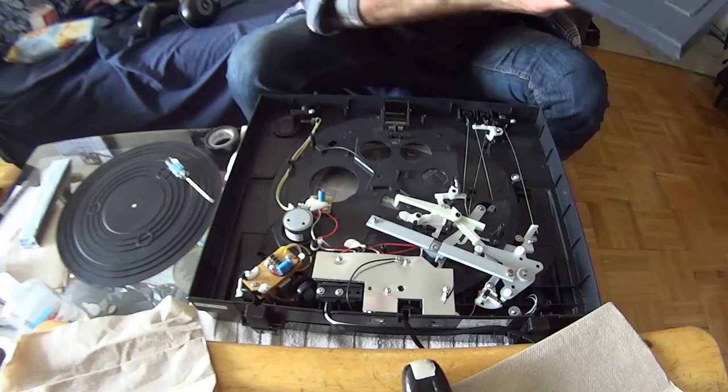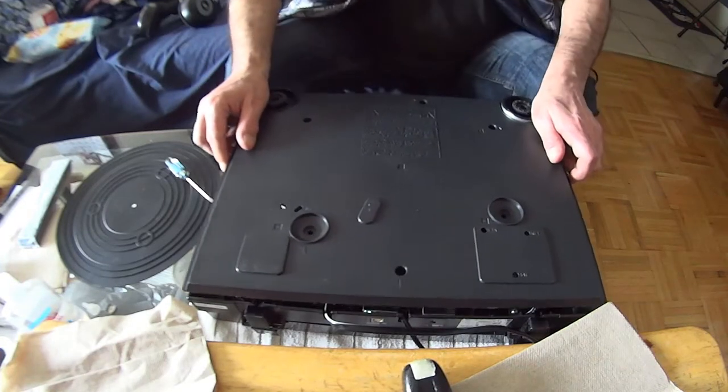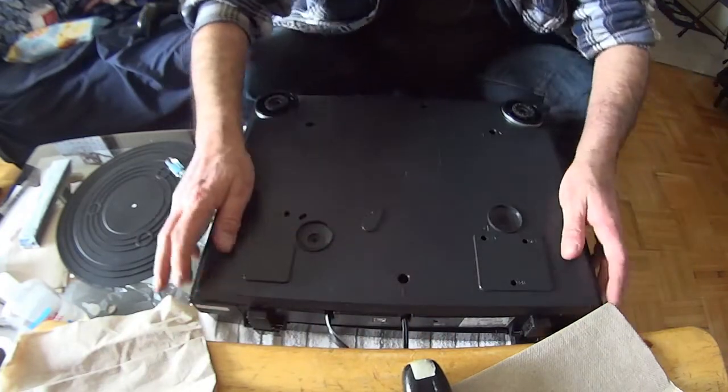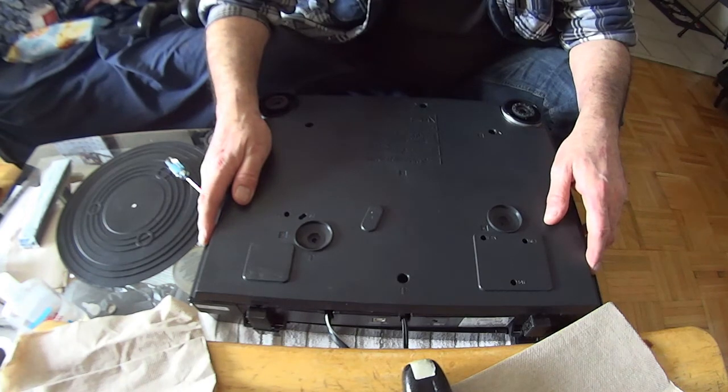I know that the needle works because when I unplugged it, I checked out the needle — it was fine. So I don't have to check that. I'm not going to play a record live, but I will put a record on so you can see it working. It was just the belt.